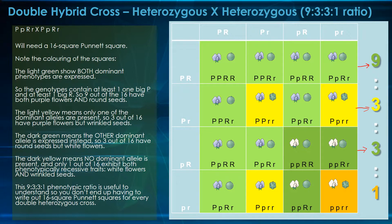The dark yellow — kind of an orangey color — means no dominant alleles are present, and there's only one out of 16 that exhibit both phenotypically recessive traits: white flower and wrinkled seeds. This classic 9:3:3:1 ratio is created by a heterozygous crossed with a heterozygous — this is a classic genetics ratio. It's useful so you don't have to write out a 16-square Punnett for every double heterozygous problem. But it's also important to understand what these ratios mean, that they are repeatable, and Mendel did observe all of this.